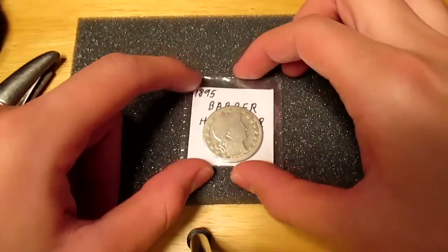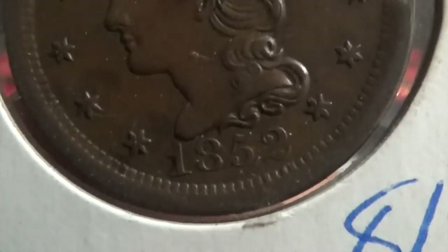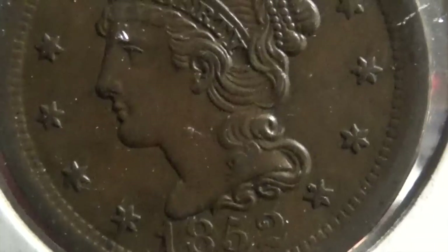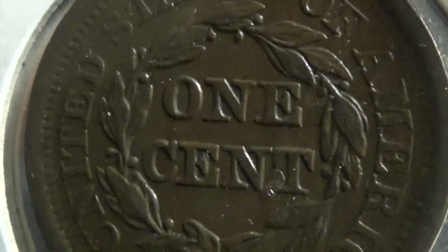Hey, what's up guys? Silver Picker here. Very nice. Oh, I see what it is already. It looks AU for sure. I may actually send it in to get graded. I love it.